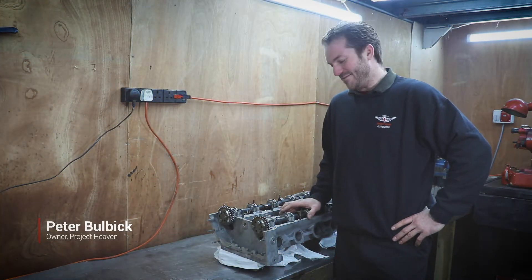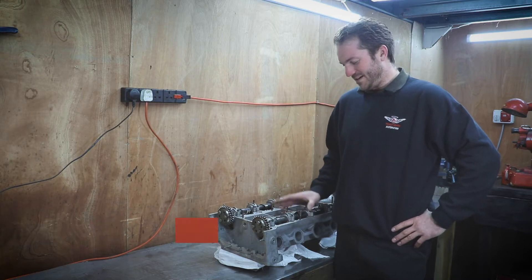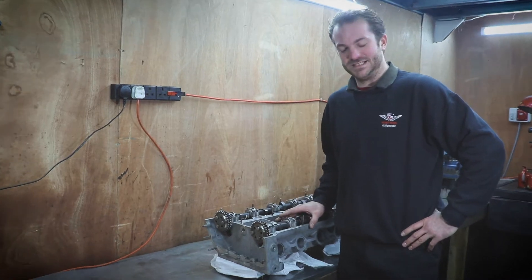Hi, I'm Pete from Project Heaven and in this video we're going to talk about tappet clearances. We're going to set up the tappet clearances on these Aston Martin V8 heads.